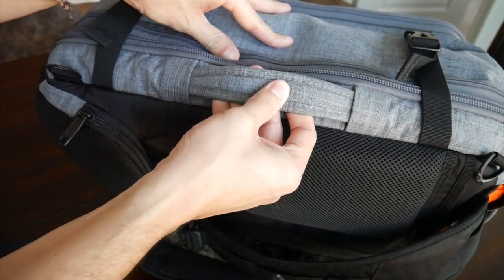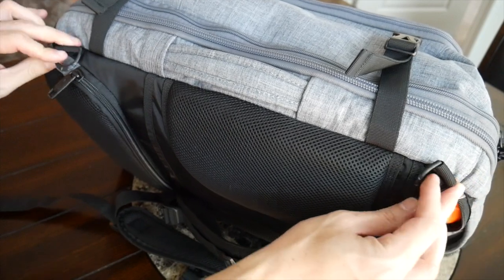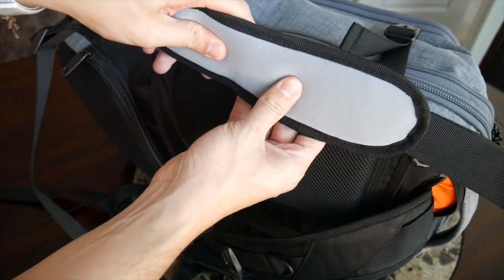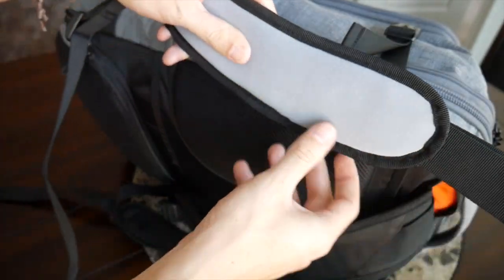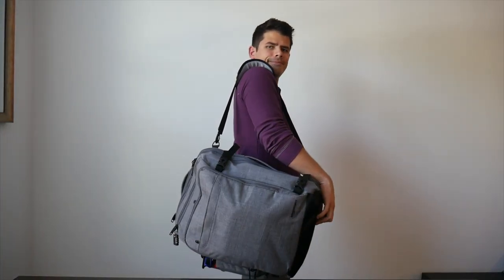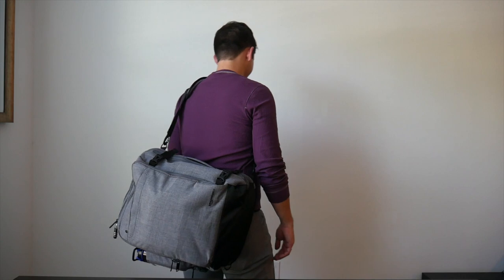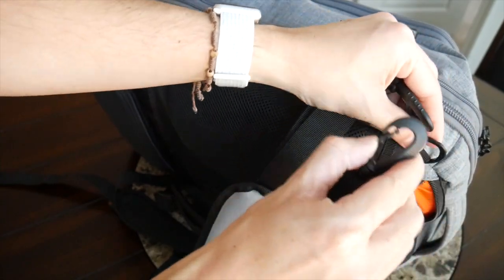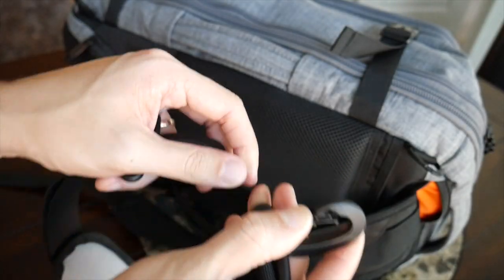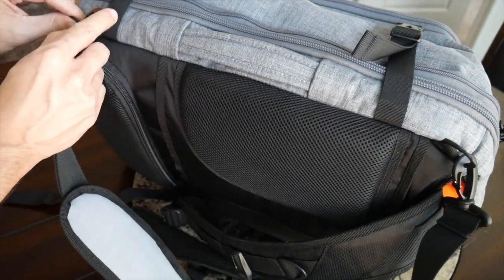When you tuck the straps away you can carry this like a briefcase with the handles, or the bag also has two plastic connectors that you can pair with the included shoulder strap. This is a pretty nice standard shoulder strap — nice amount of padding, a gel-like material, so it's pretty comfortable to wear it as a shoulder bag. With bags of this size I typically just prefer backpack straps, but it's nice that the strap is included and you have different options on how to carry it. The shoulder strap is very easy to attach and detach with the same plastic clips, so similar durability concerns there.